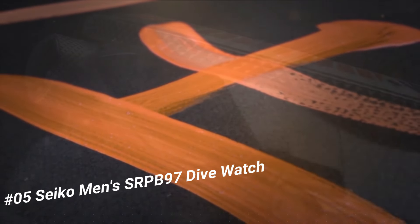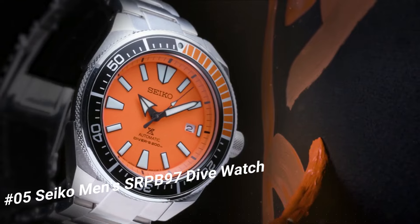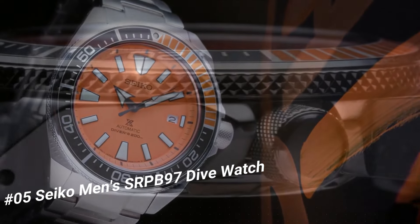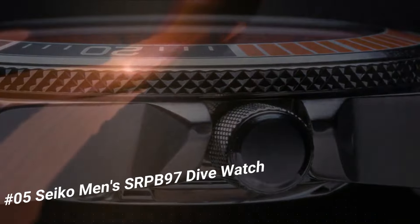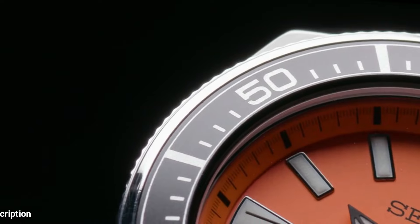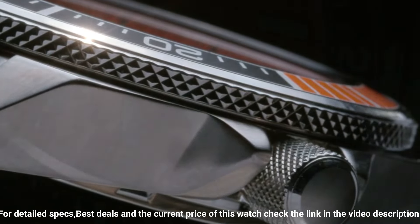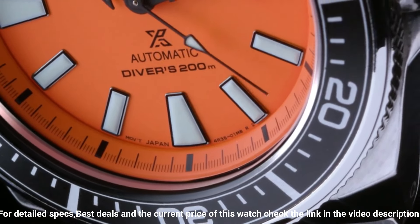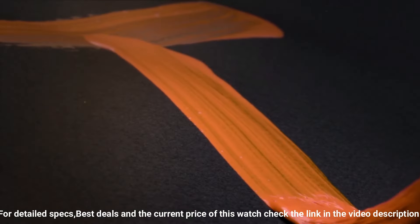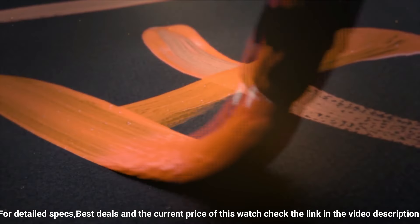Angular stainless steel case and bracelet with an additional silicone strap. Black and orange one-way rotating elapsed timing bezel. The iconic orange dial displays a date calendar with Lumibrite hands and markers. Automatic movement allows for self and automatic winding capabilities with a power reserve of approximately 41 hours. Diver's 200m water resistant.